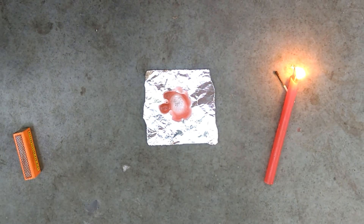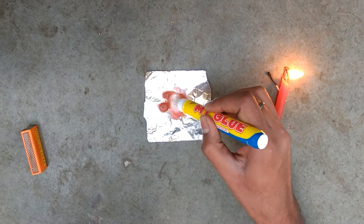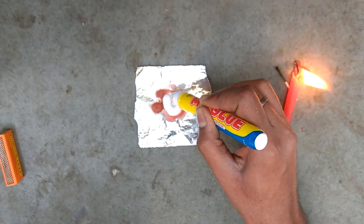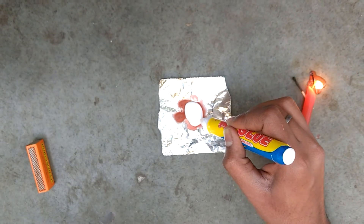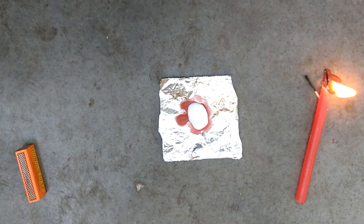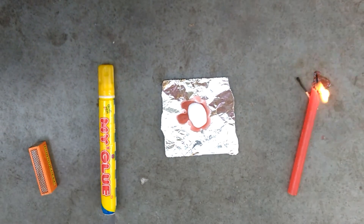Now put the glue all over the impression and let it dry for a day. Now your impression is ready. Here we go.